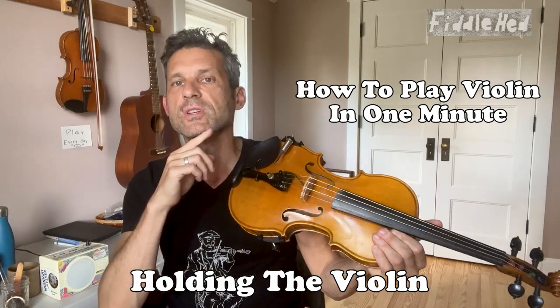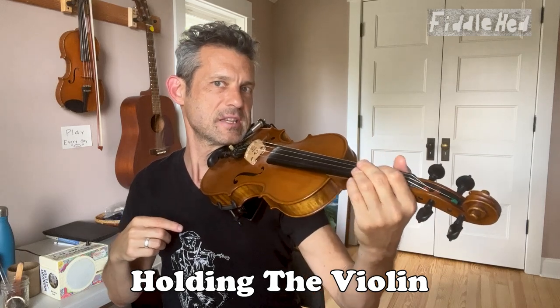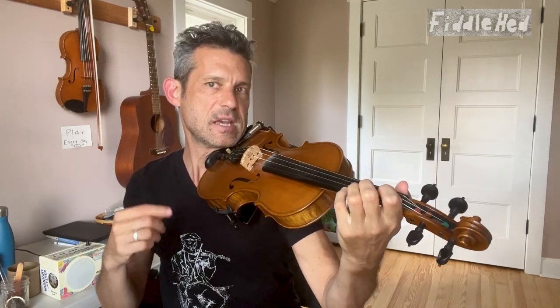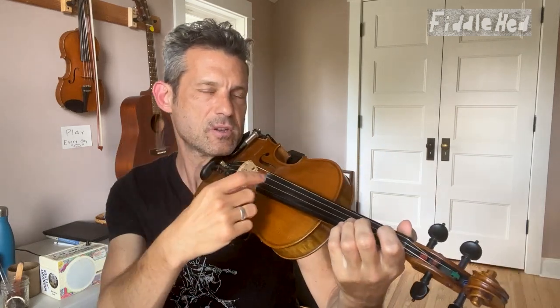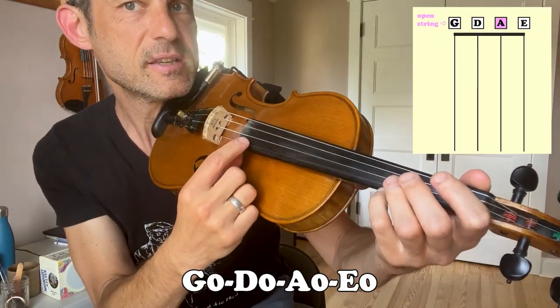Hold the bottom of the violin between your chin and left shoulder, clamping it down like that. Place your left hand at the top of the neck, and then using your right pointer finger, pluck the different strings: G, D, A, E.